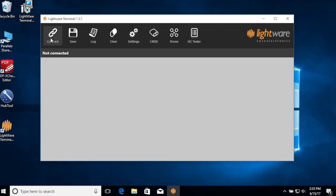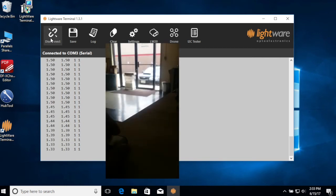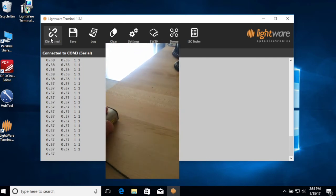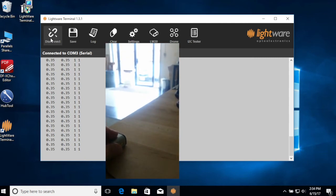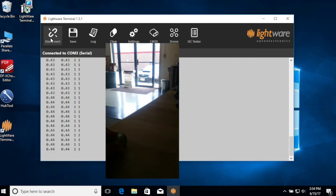Now go back to the terminal, press the connect button, and the escape key on your keyboard, and you'll start to see streaming distance data from the sensor. We'll sweep this sensor counter-clockwise from objects that are close by on the desk, to the wall, to the window, and you can detect objects beyond the window glass, and then back to the wall on the left side.